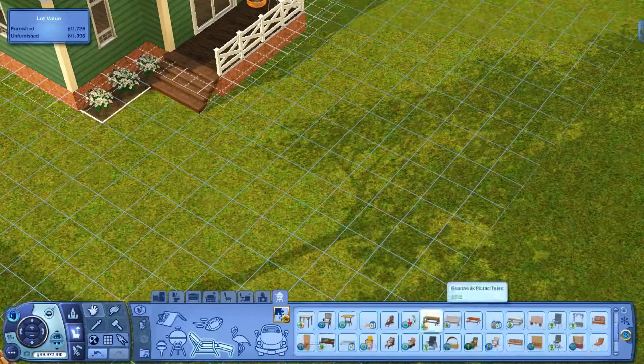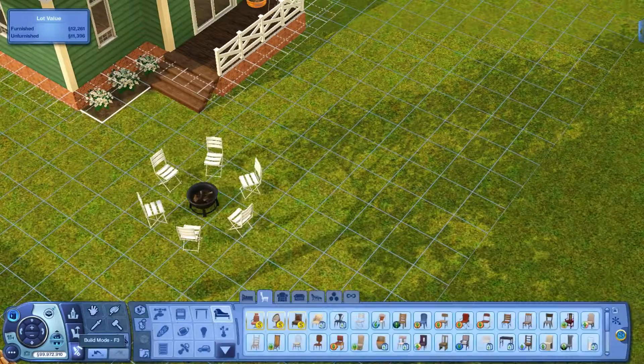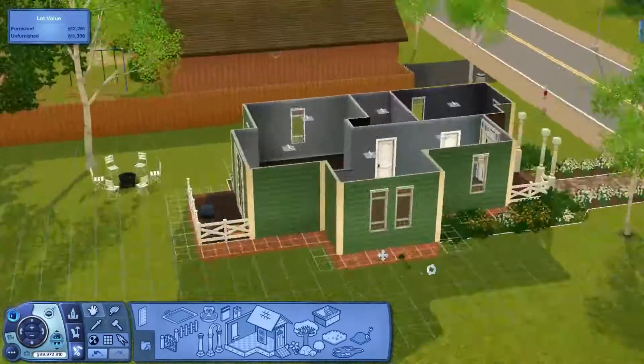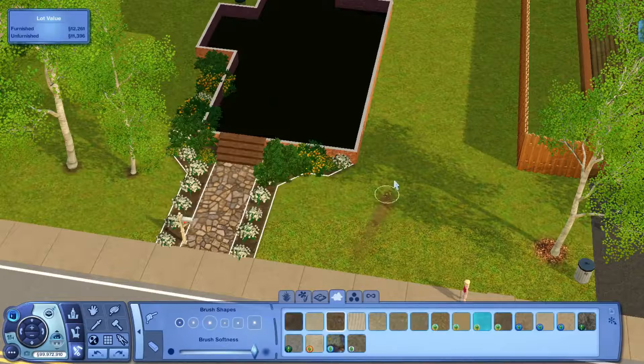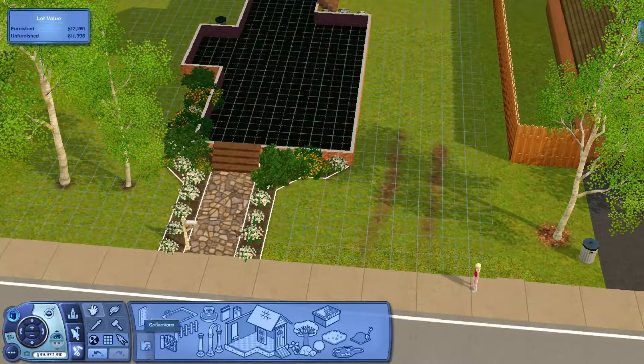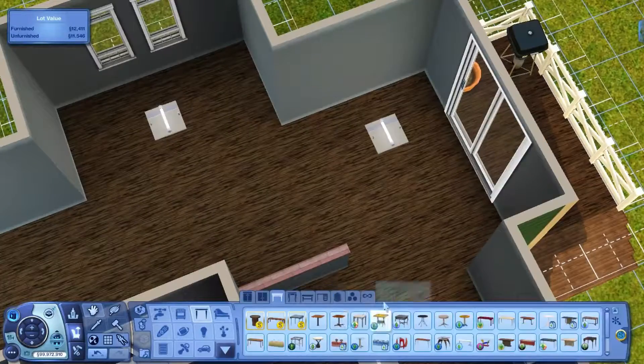I don't even know if I'm going to have this build available for download because I'm still learning how to upload a town. But if you do download it, you're going to have to replace the roof with a regular black one — I don't think it's that big of a deal, and I'm sorry if you do.